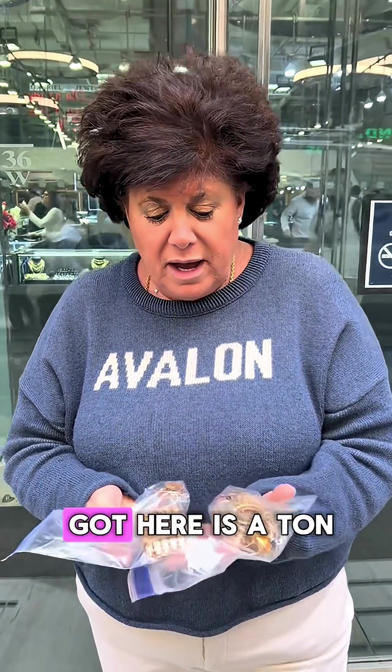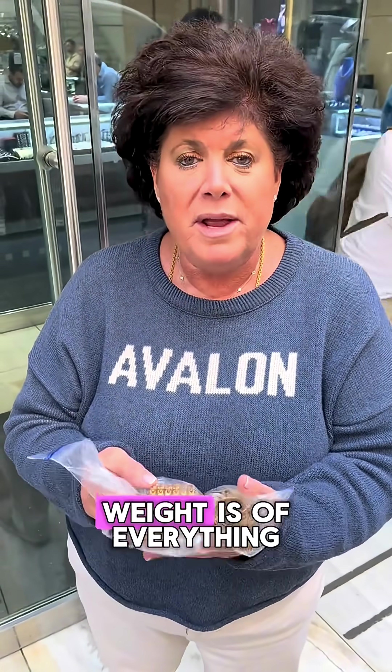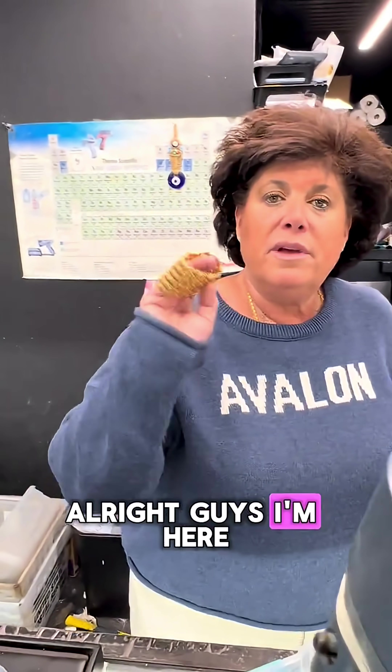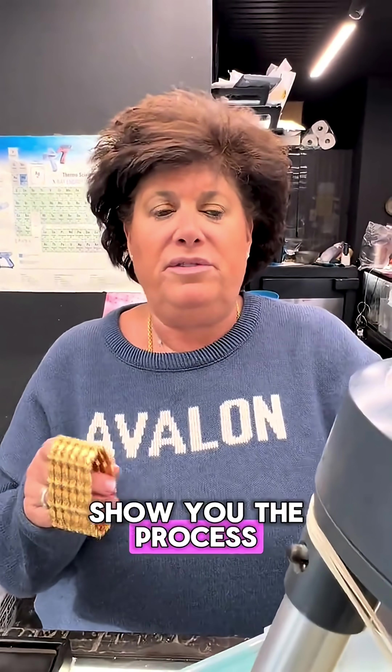Right now, what you got here is a ton. We're going to take it on a journey right now — test it, see what the authentic weight is of everything and the carat weight, and then we're going to take it from there. I'm here checking everything and checking all the gold. I actually want to show you the process of what we do.